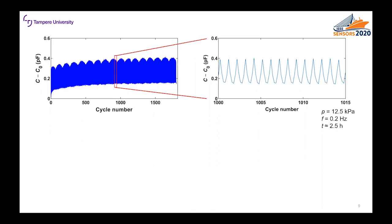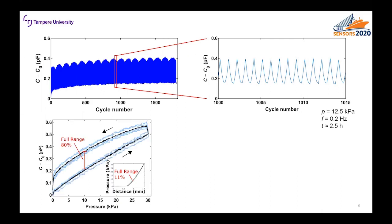The dynamic behavior of the sensor was studied by applying a 12.5 kilopascal cyclic load with 2.0 hertz frequency for around 2.5 hours. The relative capacitance was recorded for that time. We can see that the sensor has low drift but it's quite stable for shorter periods of time. The hysteretic behavior of the sensor was also studied. We repeatedly loaded and unloaded the sensor and recorded the relative capacitance, applied pressure and distance of the probe. The black line is the average of five repeated measurements. We can see that the sensor behaves quite hysteretically but on the other hand it's quite linear. Part of the hysteresis is from the geometric deformations of the sensor, which can be seen in the inset of the figure.